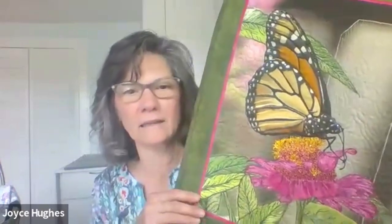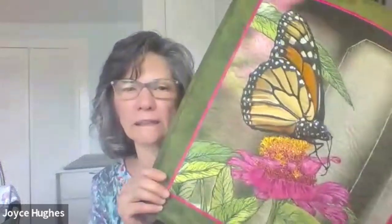Learning the order — when to add, when not to add all the different elements is important, so that you are having a nice, completed project instead of just doing a sample of trapunto or three-dimensional work. We're learning it to finish a complete, professionally looking, beautiful finished project.